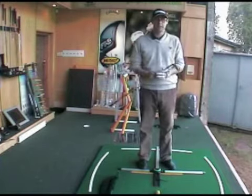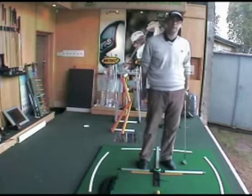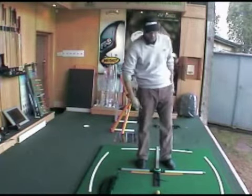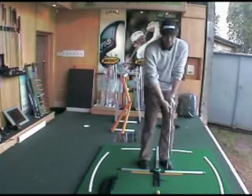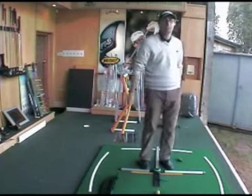Quick chipping tip today. We're going to talk about hitting down on the ball with chipping. The biggest problem I see is people trying to scoop the ball up in the air, leaning back trying to hit up at it. If you want to hit a decent chip with a pitching wedge, nine iron, sand wedge, or even a lob wedge, you've got to be trying to hit very slightly down at the ball.